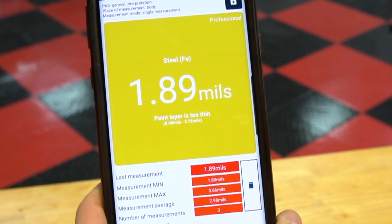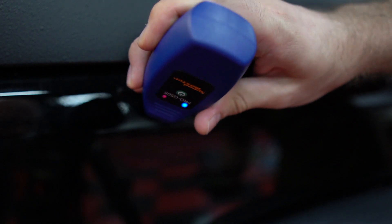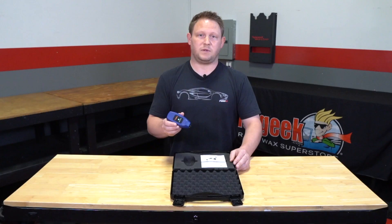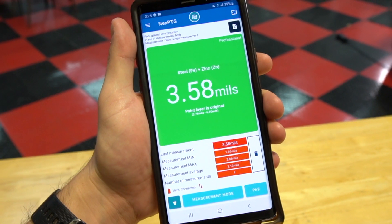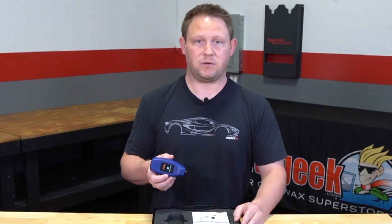What this thing does is it measures not only just the clear coat, but it measures the actual paint and the primer all the way down to the metal. Anything over three mils, it's pretty safe to say you can get fairly aggressive on those paints and compound them pretty aggressively.